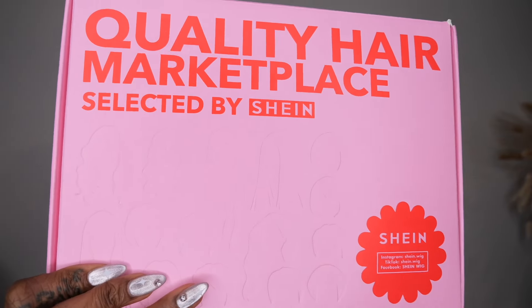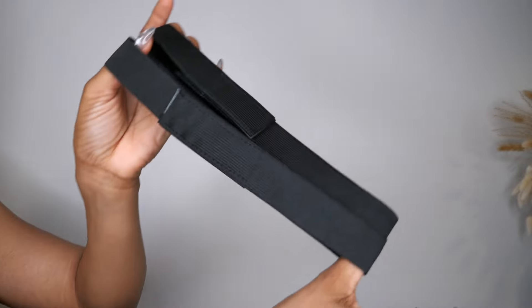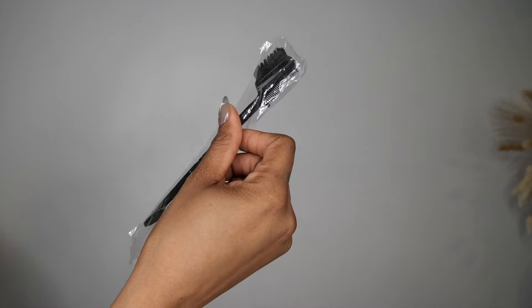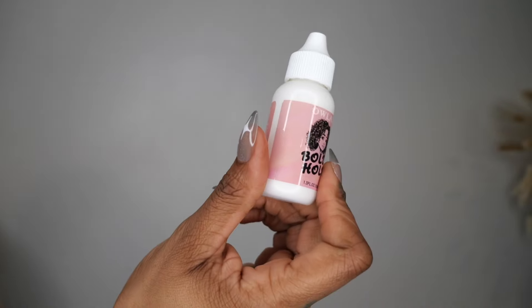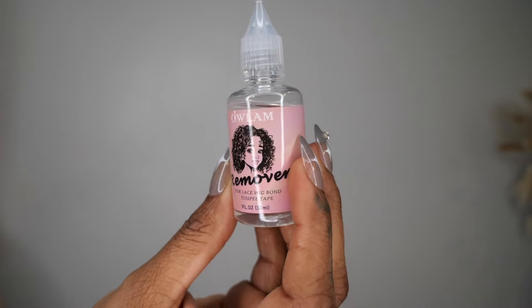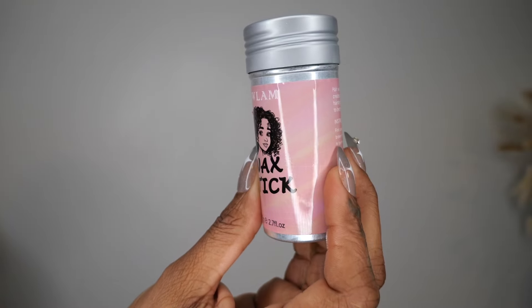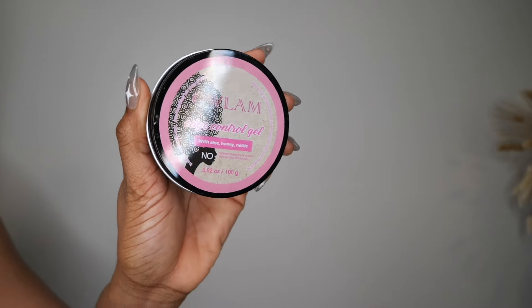Let me jump right into it and thank Shein for sponsoring this video. In the package I received these goodies: two elastic bands for the edges, an edge brush with two sides, a brush comb, and also the tail that you can apply your glue, hair glue, and glue remover — which this right here is good.